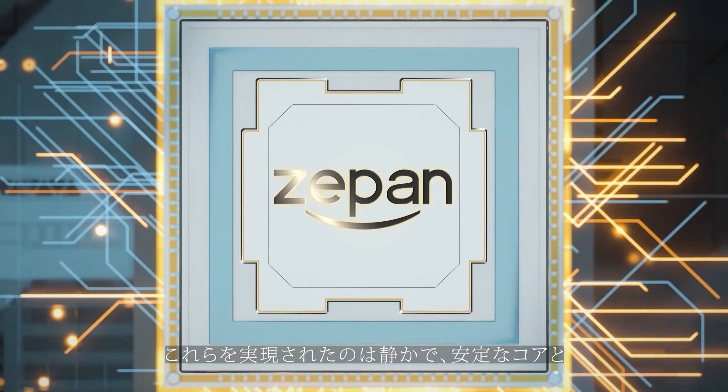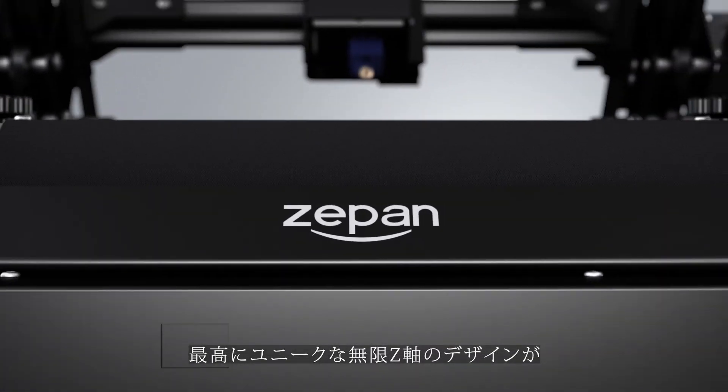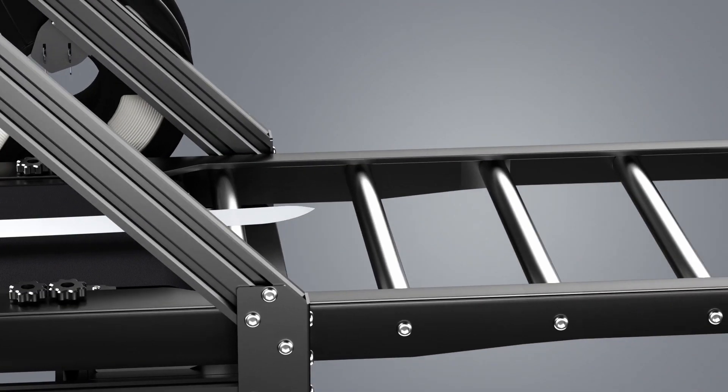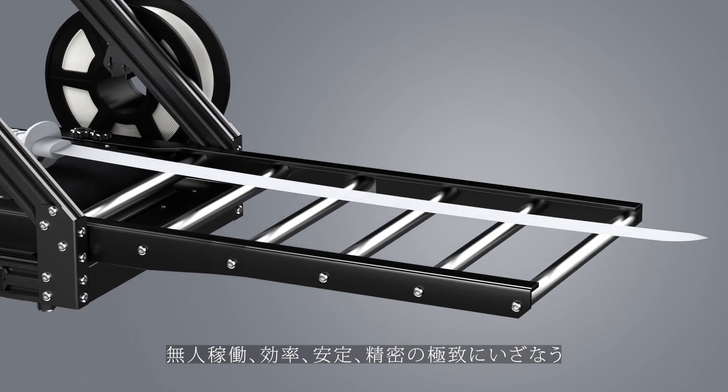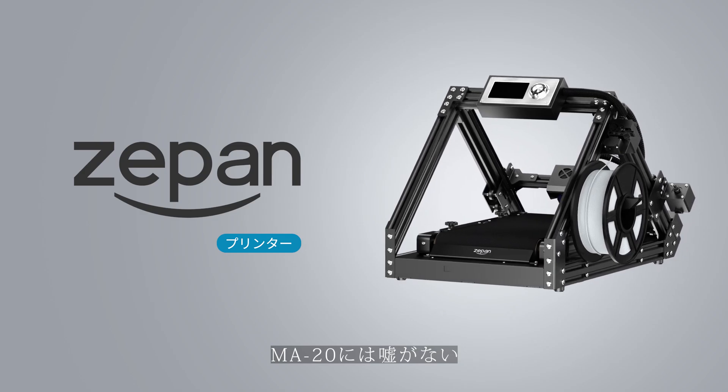All of these depend on its quiet and stable core, as well as the most unique Z-axis design. Automatically. Stability. High efficiency. Accuracy. I'm just telling the truth.